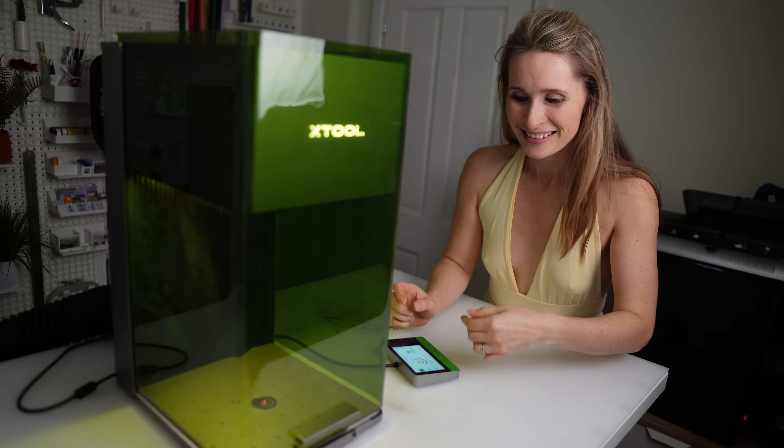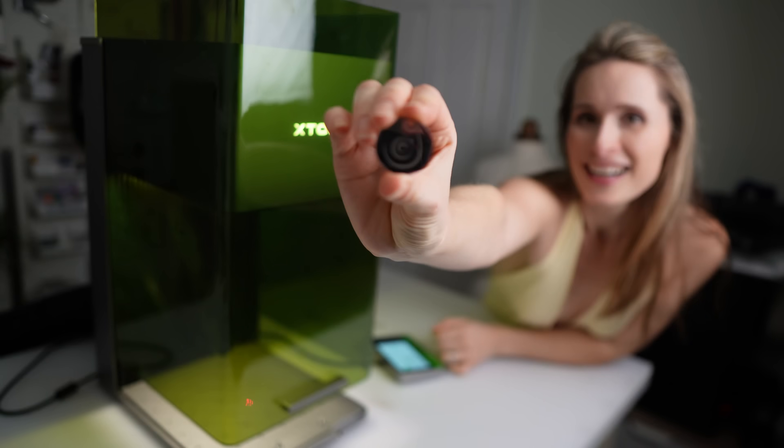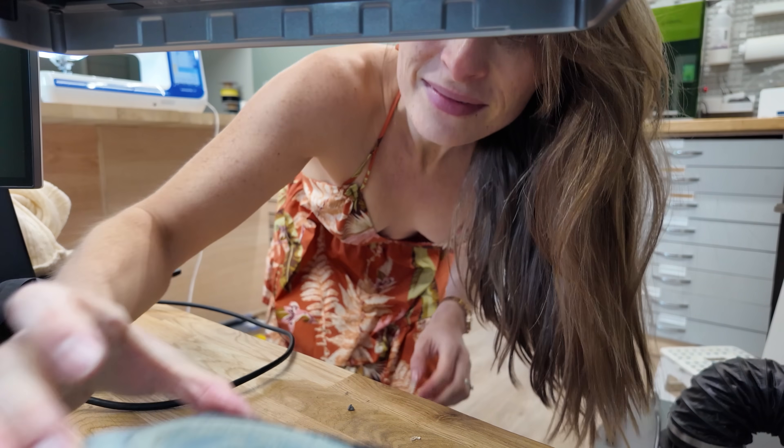If you recall my dalliance with the F1 Ultra, you'll know it already had a high pedigree. But what do you think is going to happen if you triple the laser power, ramp up the speed and lock and load it with a MOPA laser? Well, it already sounds like something you'd use to vaporise an unwanted suitor. They've basically taken the F1 Ultra and added teeth. Whilst I prepare for my meal tonight, let me tell you the features I've noticed and why they make a difference.